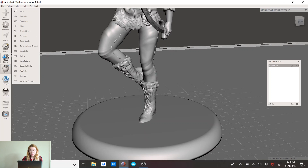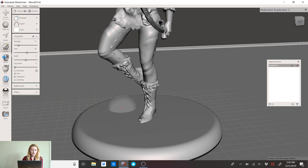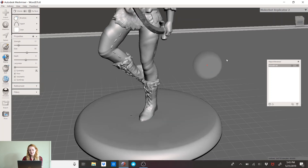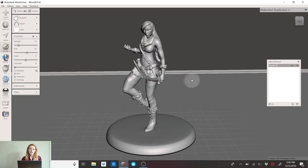If you have any worries about the foot being too small, you can go to Sculpt, change the brush to Inflate, and tap on her foot. I don't super recommend this — it'll deform your model a little bit — but it increases the surface area of contact with the base. It's an extra thing you can do to make sure it's not too fragile and is fully connected to the base.